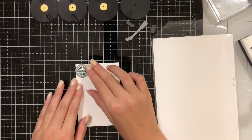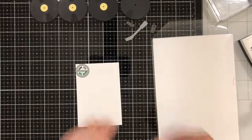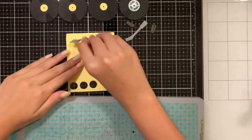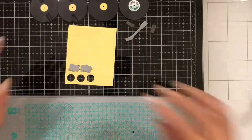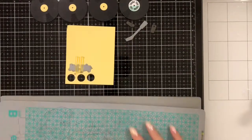Once my ink is dry, I'm going to take the die that matches up with it and go ahead and die cut it. Then I'm going to take my music note dies and cut them out of the same yellow paper I used for the circular inserts on the records.